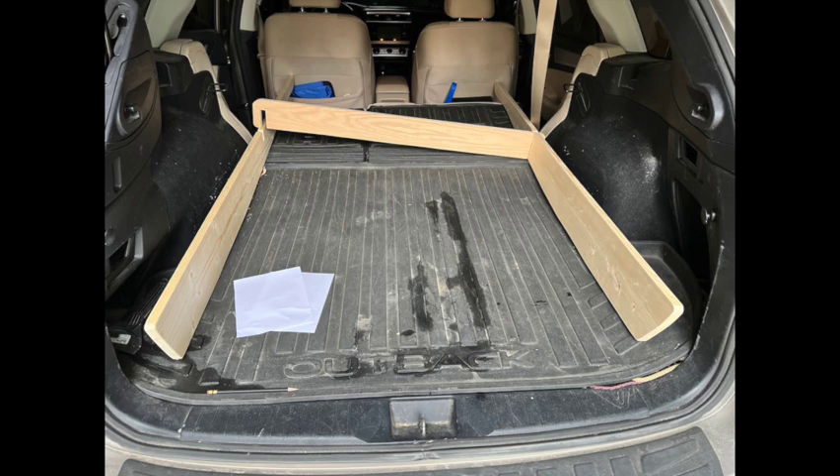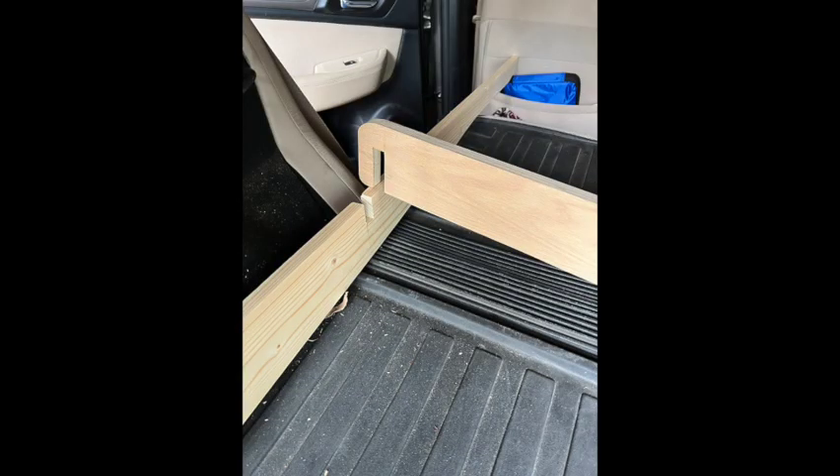There you can see a diagram of the notch that I cut. I used a bandsaw, but a sabersaw or jigsaw would work very well.